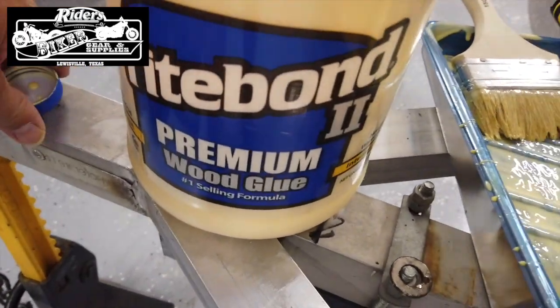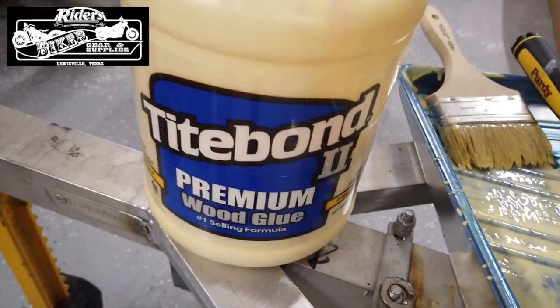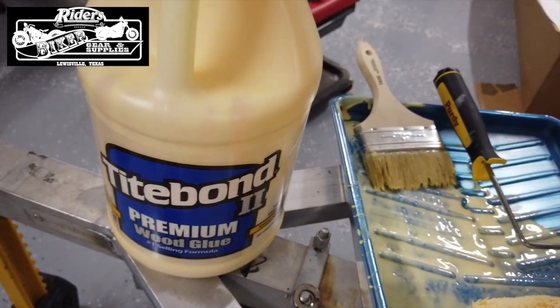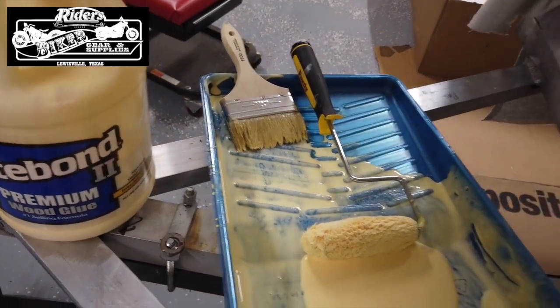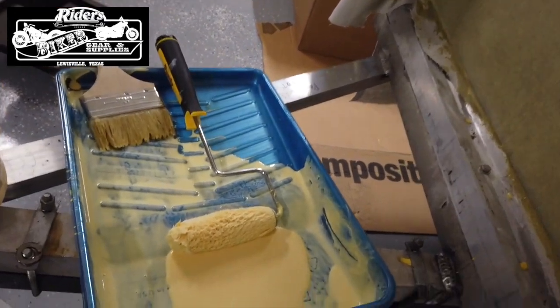This is the Titebond II premium wood glue. It's weatherproof, and it gets even more weatherproof once you paint it.